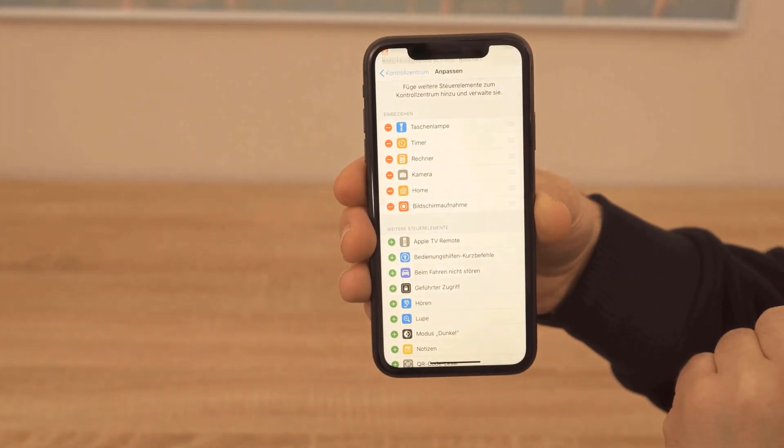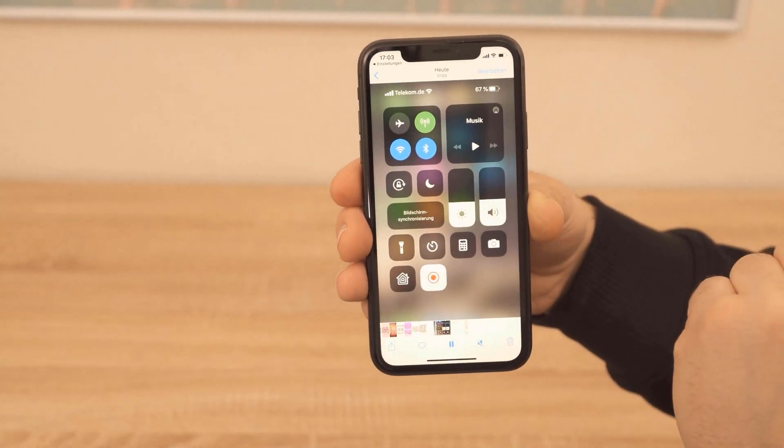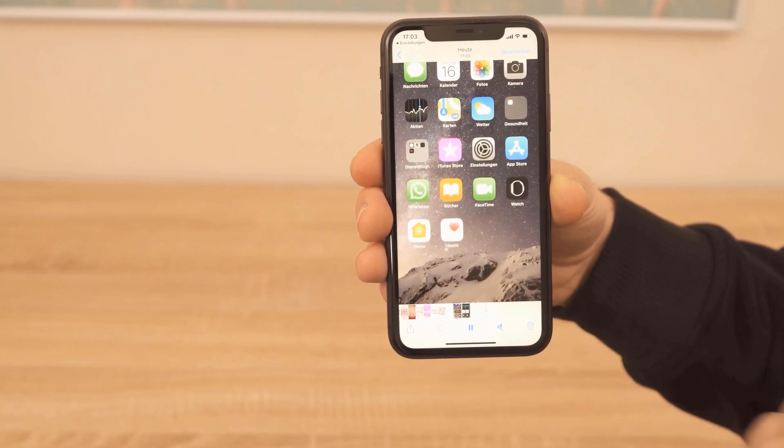When you are done recording, you just press on it and then your phone will ask you if you want to stop the screen recording. If you do, it will automatically save it to your pictures folder.